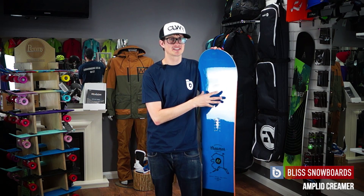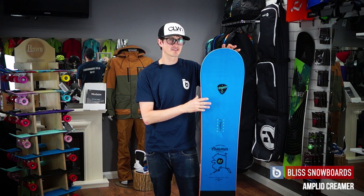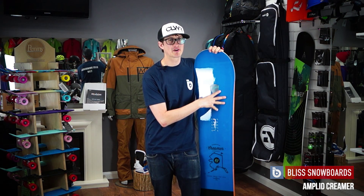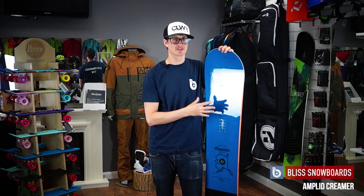This is the 2014-2015 Amplid Creamer. The Creamer is a directional all-mountain board that's all about getting into powder whenever possible. When you can't get into the powder, it's all about carving on the piste.